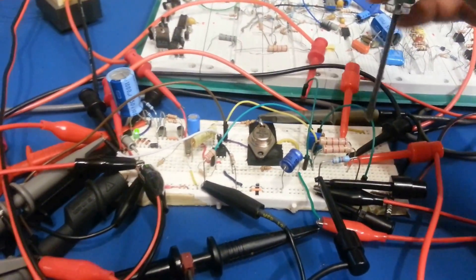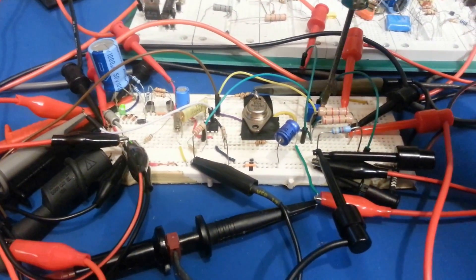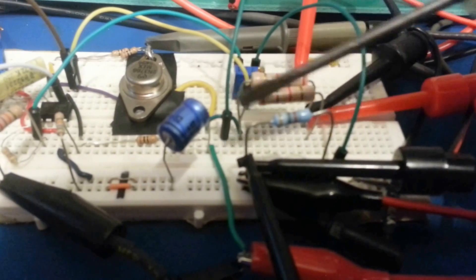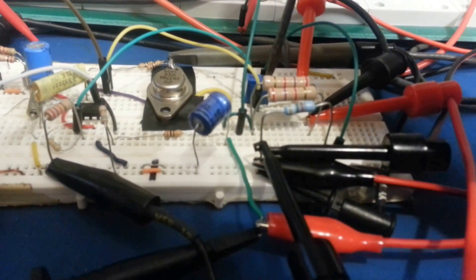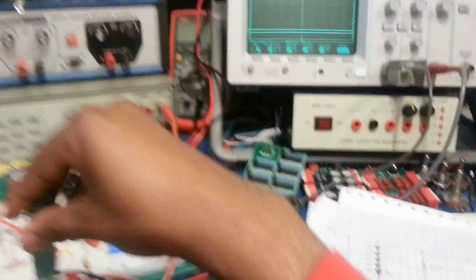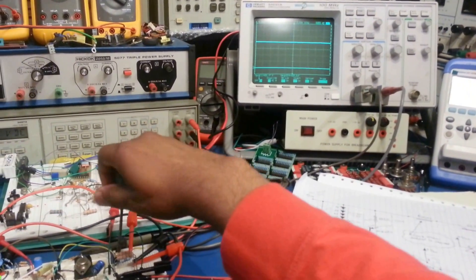Now I'll crank this back up, then we're going to load test it. I'll set it to 10 volts and then load it. I have a power resistor here that's going to allow me to draw quite a bit of current — about 120 milliamps. I'll pump it up to about 10 volts and then put this power resistor in parallel. It's two resistors in parallel, about 10 ohms, so it's going to draw quite a bit of current. I'll show everything in one shot on the scope.